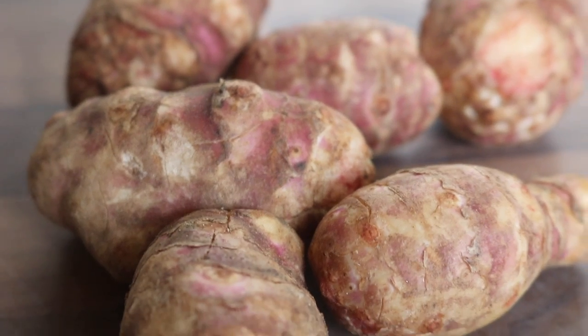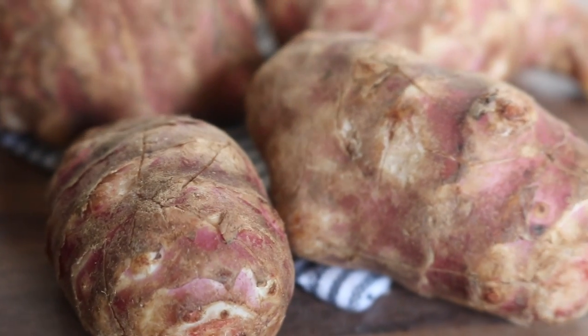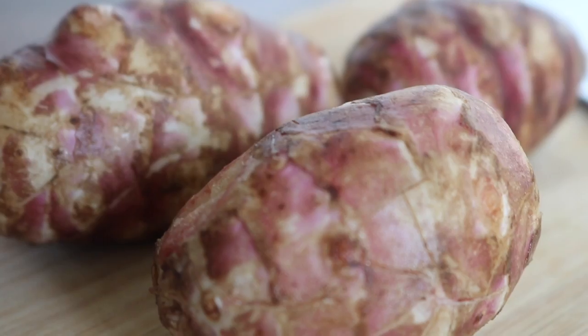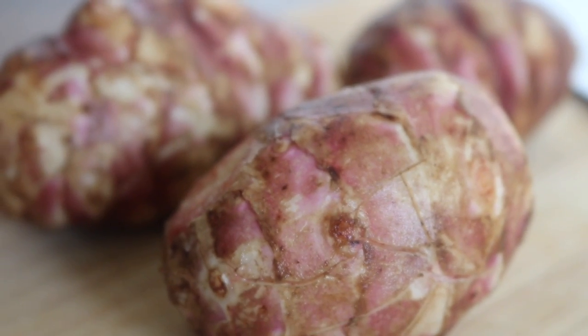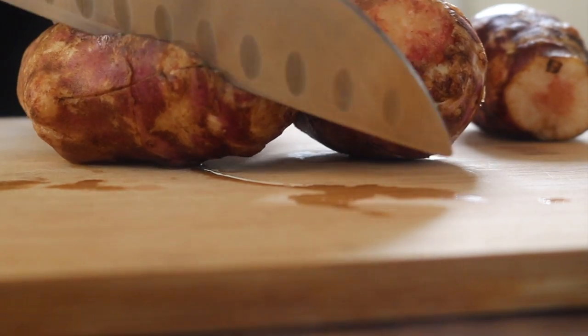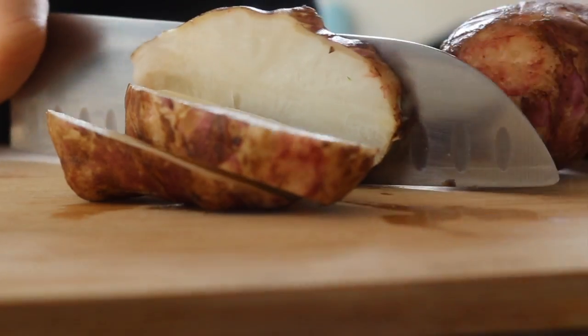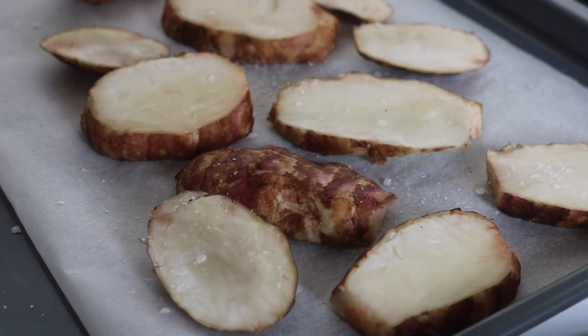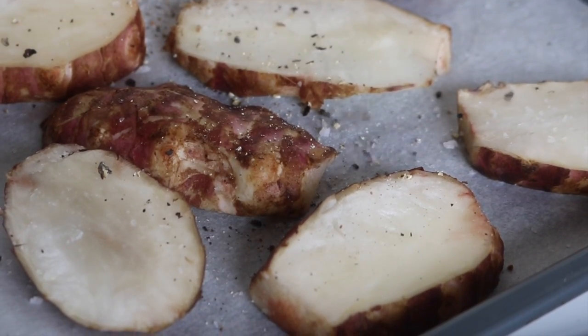These are Jerusalem artichokes — the vegetable I will not stop talking about. I'm going to be raving about them all season because they are so incredibly delicious. Give your Jerusalem artichokes a really good scrub and then chop them up any way you feel.